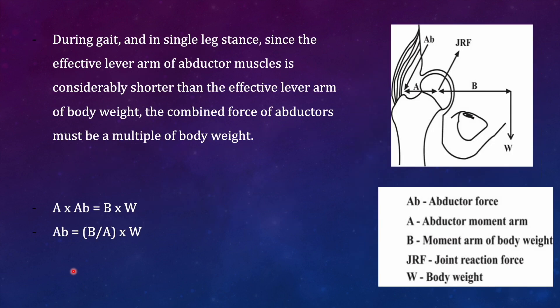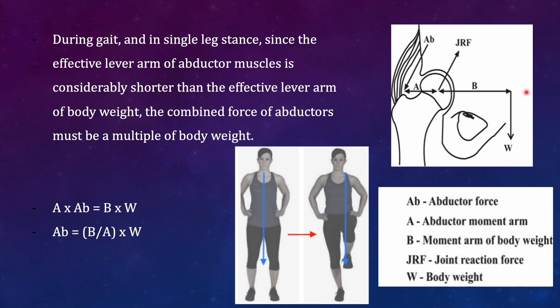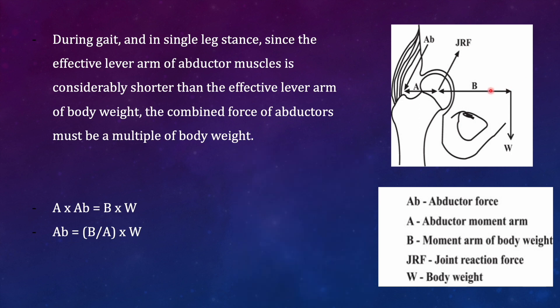During gait, whenever the limb enters the single leg stance, the effective lever arm of the abductor muscles is shorter than the effective lever arm of the body weight. This lever arm of the abductor is 'a' and the lever arm of the body weight is 'b'. When the patient is supporting the body only on one side, the center of body weight — which was earlier in the midline — will now shift towards the opposite side, because the opposite hemi-pelvis is no longer supported, so the 'b' magnitude increases.